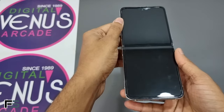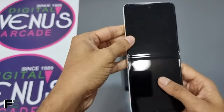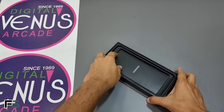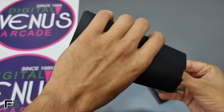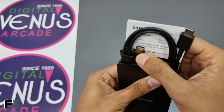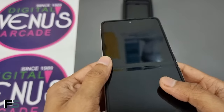The Galaxy Z Flip 3 folds up to just 3.4 by 2.8 by 0.3 inches when closed and you'll barely feel this foldable in your pocket. Just like the Samsung Galaxy Z Fold 3 and the S21 Ultra, the Z Flip 3 does not include a charging adapter — it just comes with a USB-C to USB-C cable and some user manuals.